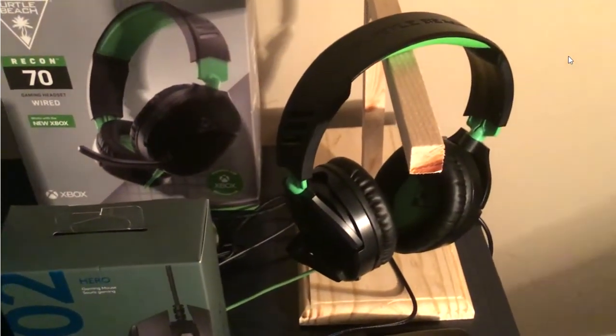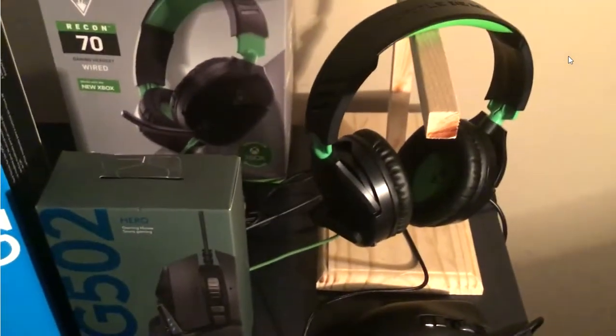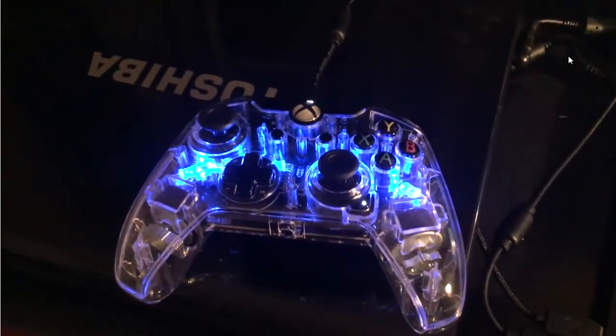It's a really clear headset, the microphone is really good, it's just a really good headset and it's not that expensive. Next is the Xbox One wired controller.